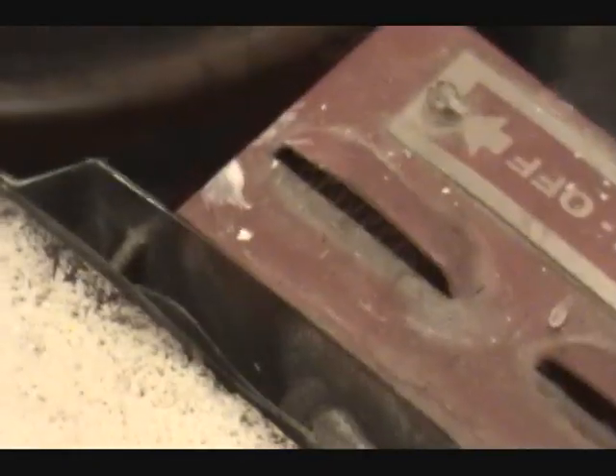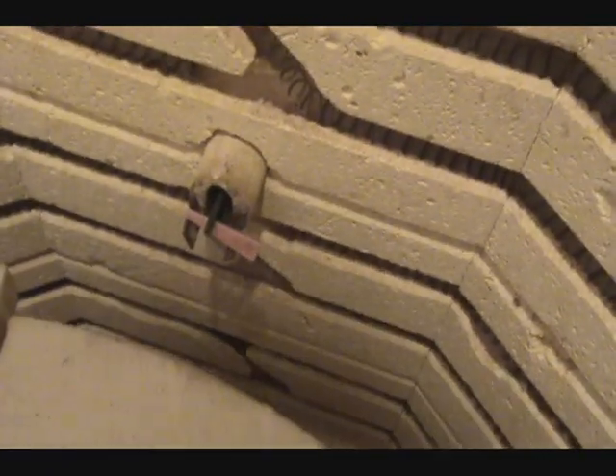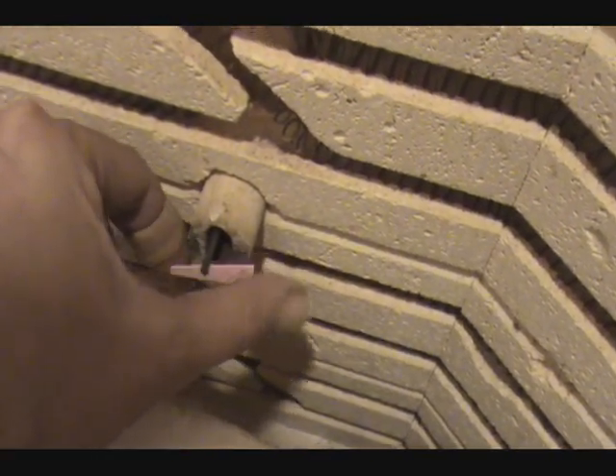I've already loaded the cone in. This also has an older style cone sitter, so I might as well show that. It does take two hands to do it, so I can't actually do it on film. But here it is — we're going to be firing these to cone six or seven. Here's where the cones sit — the cone sitter, that's what it's called.